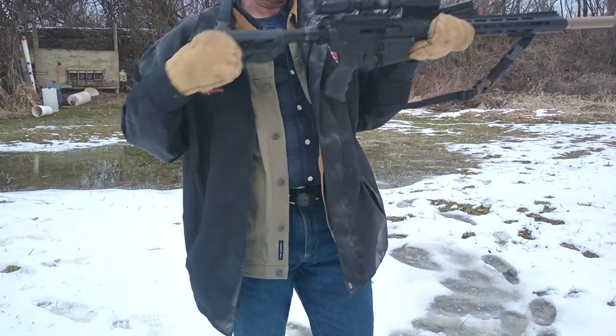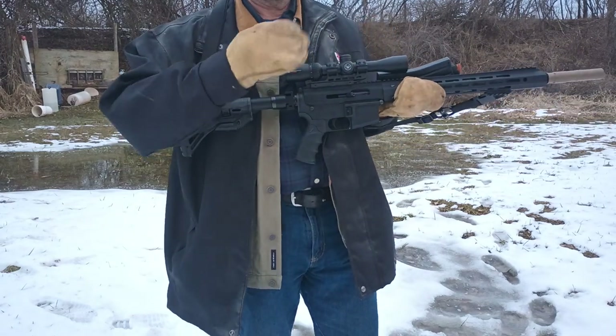So yes, we can cycle 22 rimfire while wearing mittens.